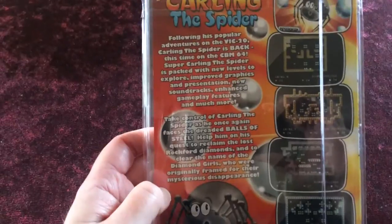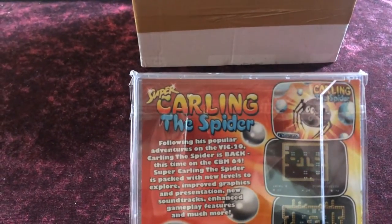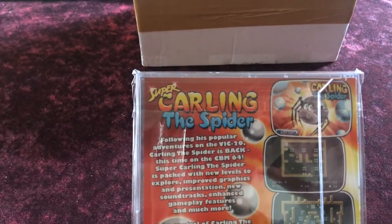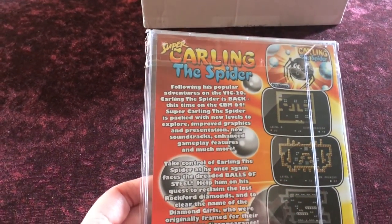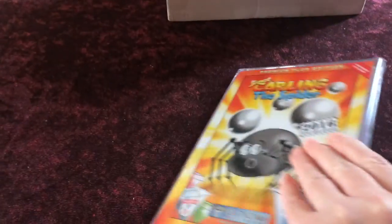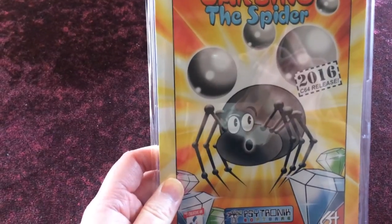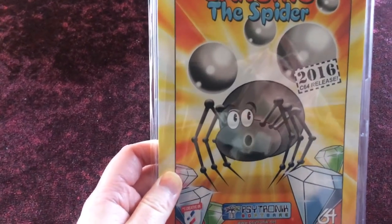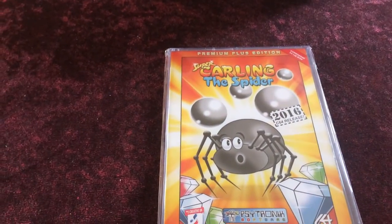You can see the levels of the game and a fantastic loading screen drawn by the one and only Robin Levy. I'll be showing you some gameplay from this game, both the Commodore 64 version and the original VIC-20, so keep watching.